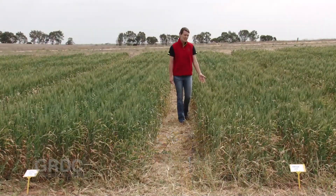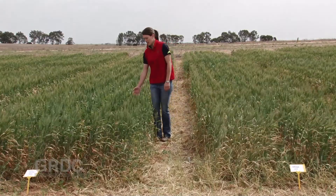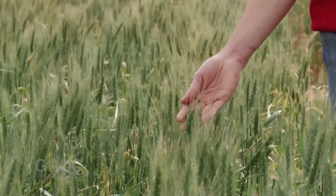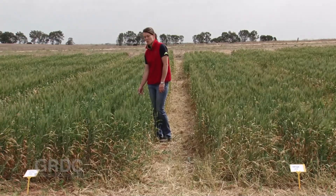I've got wheat growing on wheat here for the past five years, and on this side I've got wheat following along fallow, and looking at it right now it looks really good — I think it will yield more than the wheat on wheat plots.